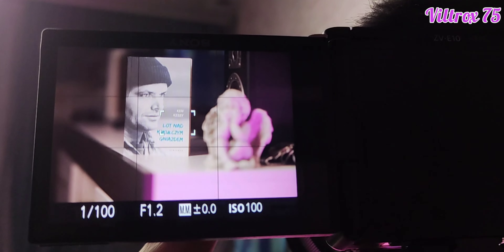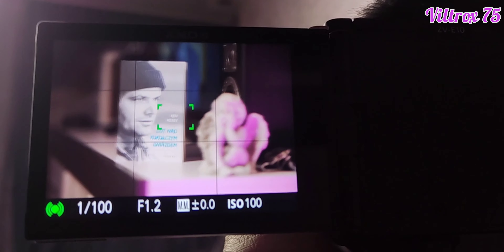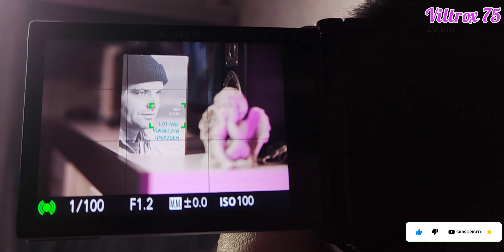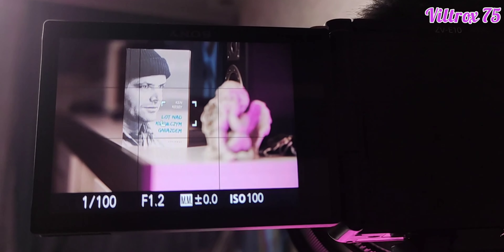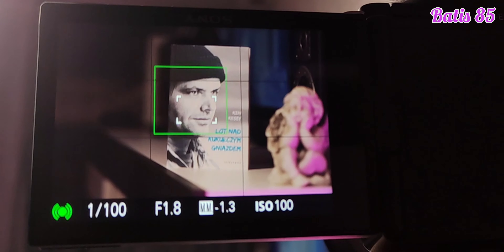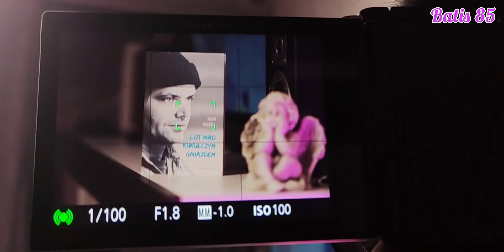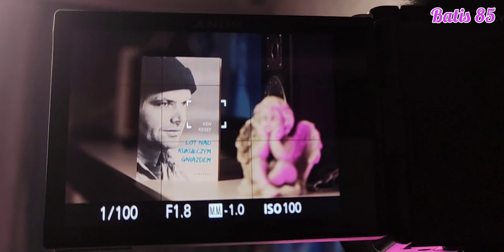Next, autofocus in photography mode. I think that in general both of them work very well — very snappy, very fast, very accurate. There's nothing bad to say about either of these lenses in terms of autofocus. We can see the Viltrox and then the Zeiss Batis 85. The Zeiss Batis is also finding faces, though in Viltrox the face detection frame wasn't always appearing. But in general I don't think there's much of a difference.